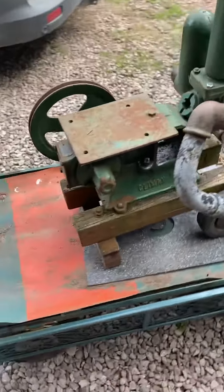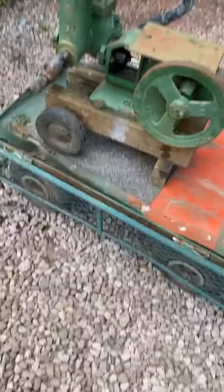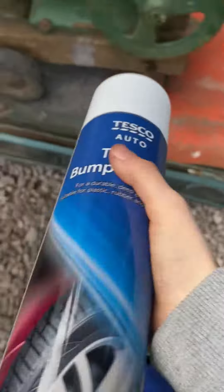So guys, I've just brought the Climax out onto the little trailer here, just to give it a bit of a spray on the wheels with some of this stuff. This is obviously the car, but just to make the wheels a bit more nice and neat, so let's get into it.